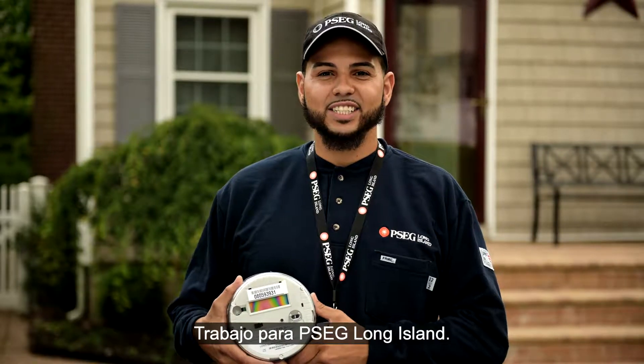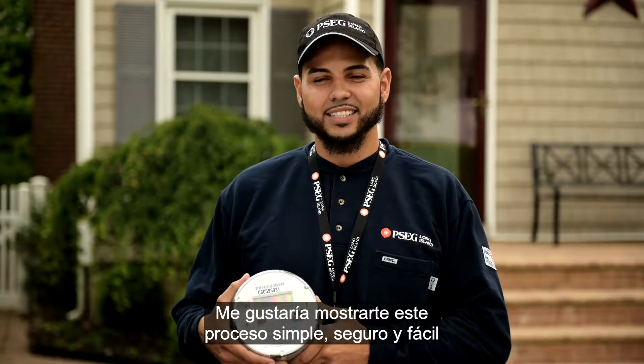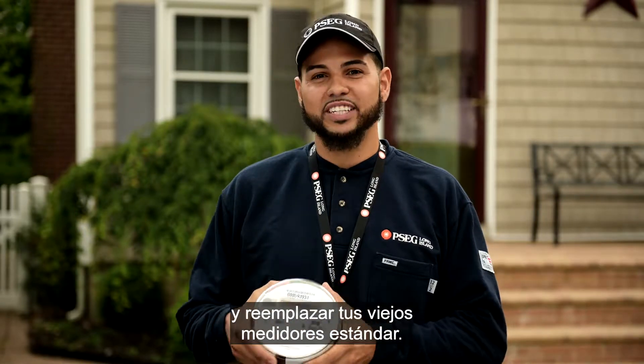Hi, I'm Frank. I work for PSEG Long Island. I'm a meter technician. I'd like to show you the simple, safe, easy process of installing these new smart meters to replace your old standard meter.